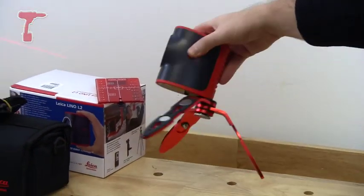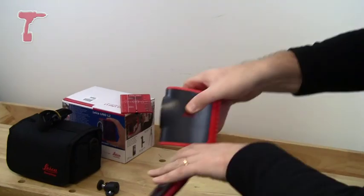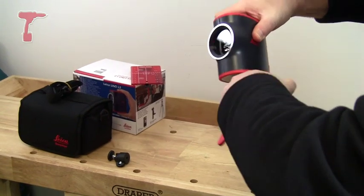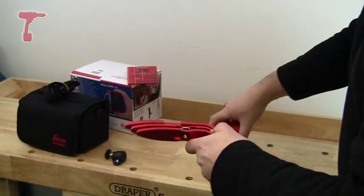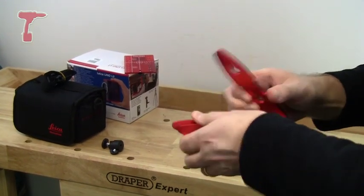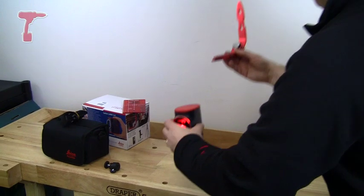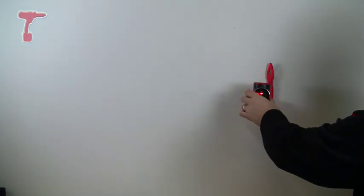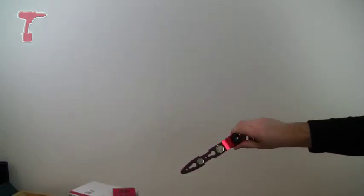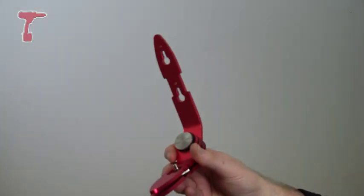It comes with this tripod, which is quite nifty because it folds up just nicely like that. If I take it off and turn it around, I can then attach that to a wall, put the laser on top and spin it around. It's also got little magnets on it, so if you've got a magnetic surface, you can put it on there.